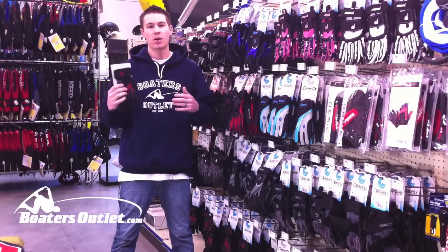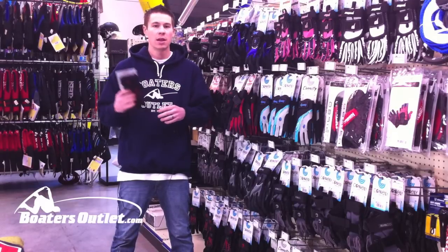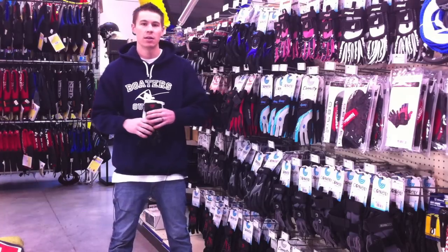This glove comes in two extra small on up to 2XL, so it'll fit pretty much anybody on the boat. Definitely if you're looking for something to last a long time and a really high-performing water ski glove, check out the Conley Claw at BoatersOutlet.com.